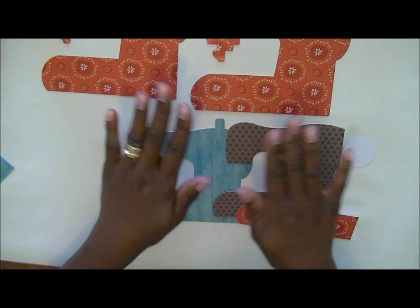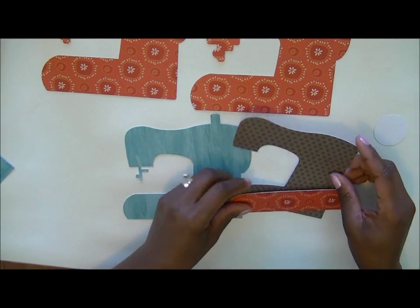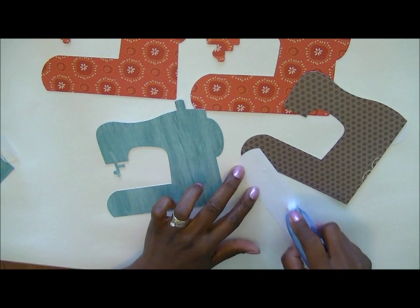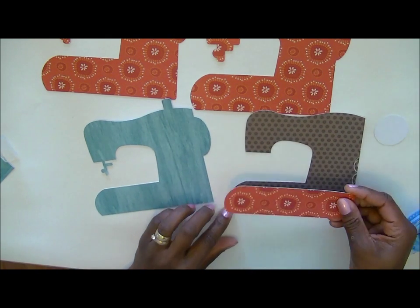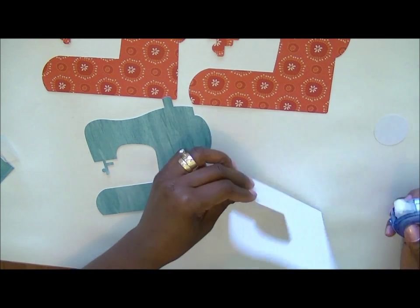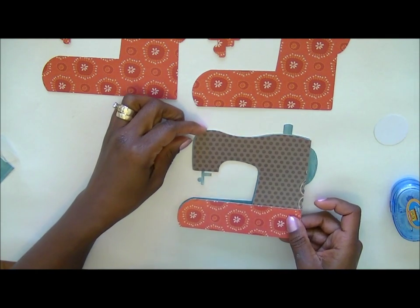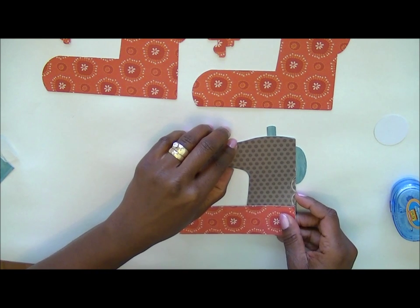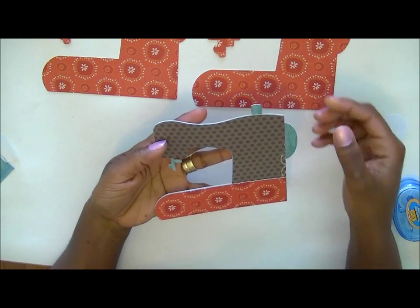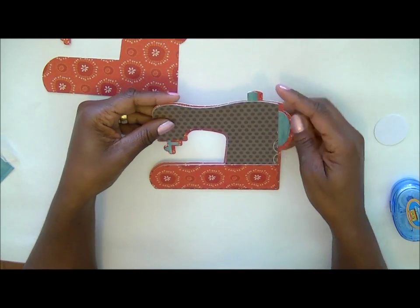I'm going to go ahead and assemble these pieces. They're pretty much self-explanatory. The box is the main thing I wanted to show you how to put together, so I'm going to glue these together — not perfectly, just for demonstration purposes, so you'll have an idea of how to put this together. Here's the bottom part of the sewing machine, and it's optional to use this piece. Then we put this piece on top. That way you have the needle part in a different color, the thread, and the wheel on the side. Then this piece goes on top of the outline piece.